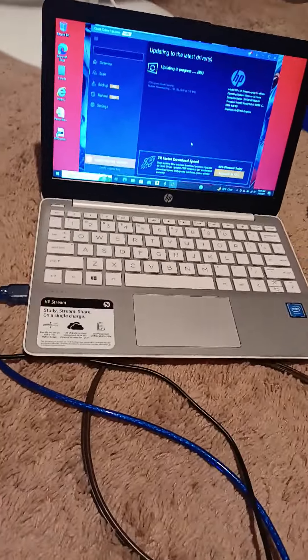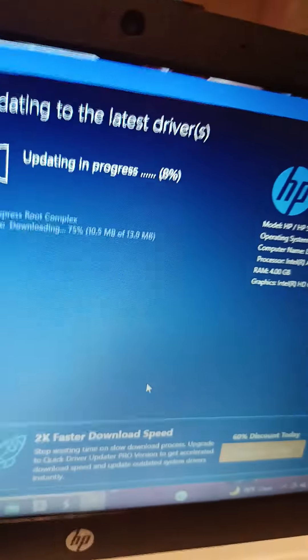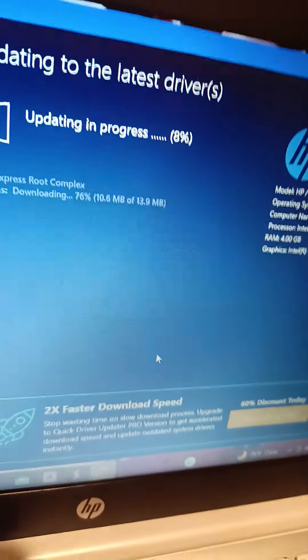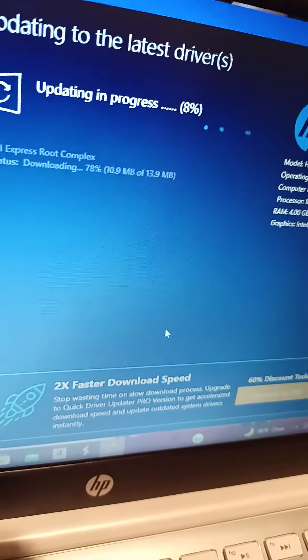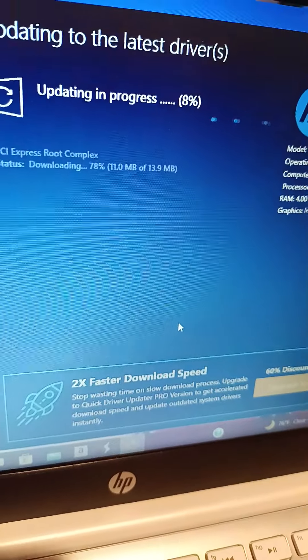So that's what I am working on. And you guys can tell, I'll put it right there — you guys can tell it's updating, in progress, 8%. So it is only 8% right now. And that is what I am doing right this minute.